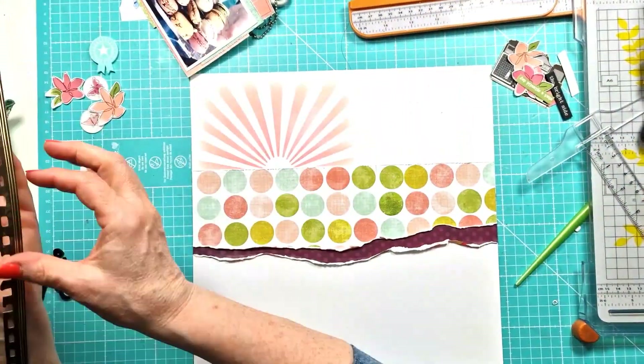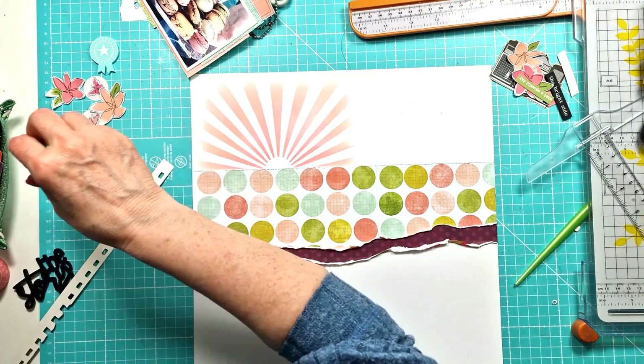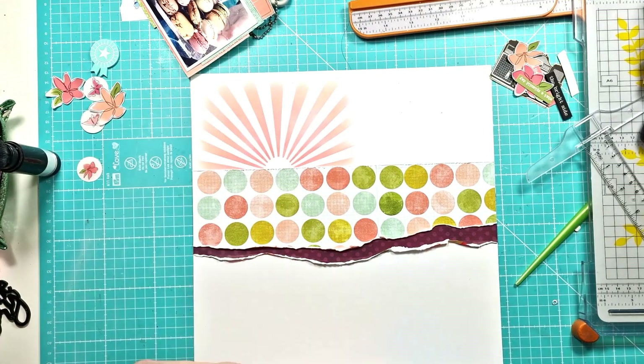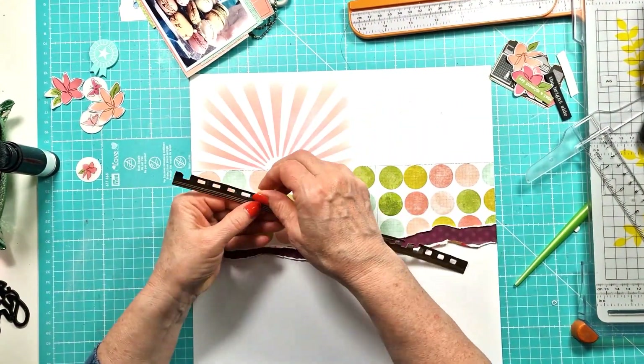Now I need to tell you the story about the macarons. There's a lovely photo of a package of what was 16 really lovely macarons. Eight of us went to Paris pretty recently to go to the Versión Scrap show — the scrapbooking show — which was fabulous.